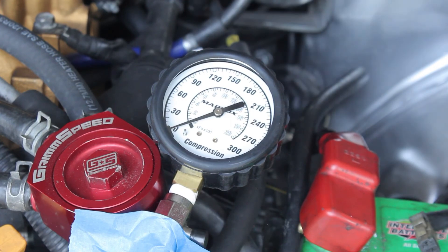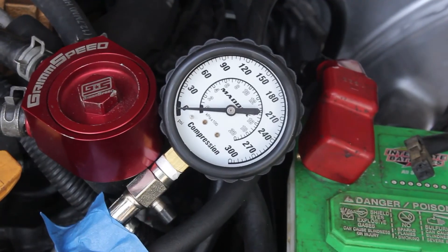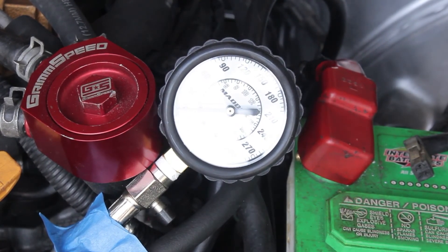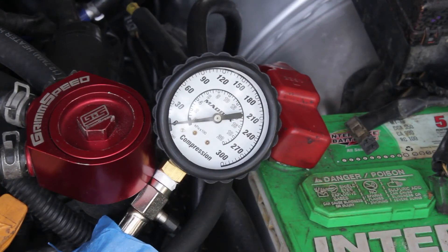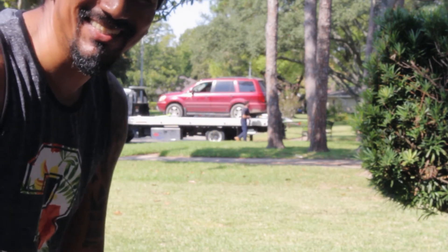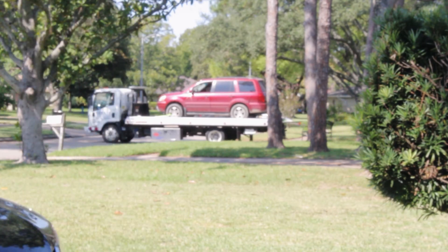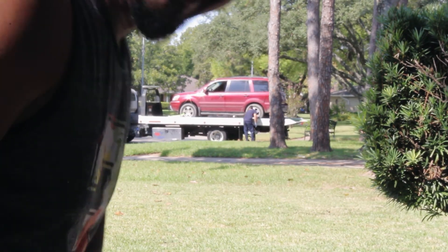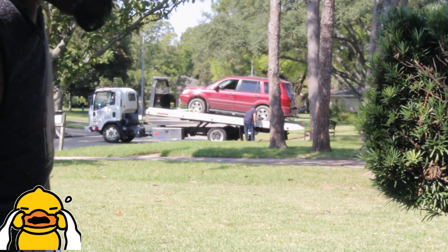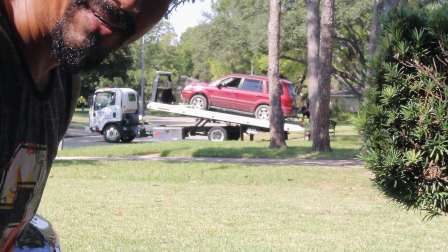I can only hear one cylinder trying to catch some pressure. Let's try the last one, cylinder number two. My poor neighbor's got the same issues — looks like his car broke down too. Golly, now we have two cars broken down here, that sucks.